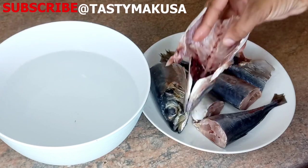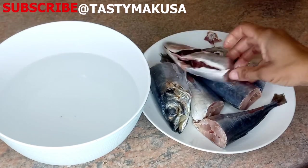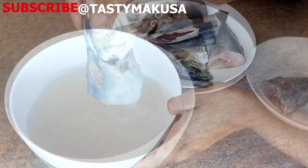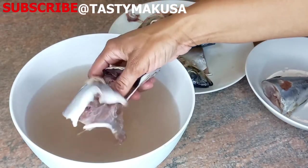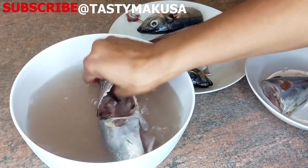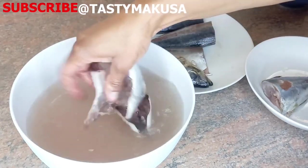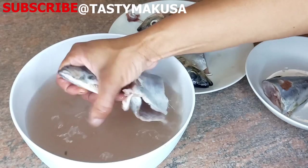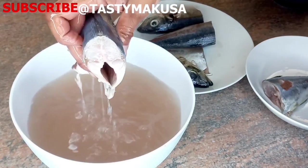For this rinsing part, you will need lukewarm water. Make sure your water is not too hot, otherwise you're going to ruin the fish's taste and texture. And if it's cold, it won't be able to remove the slime on the fish skin. It must be lukewarm, meaning that you are able to put your hand inside the water for a long time.